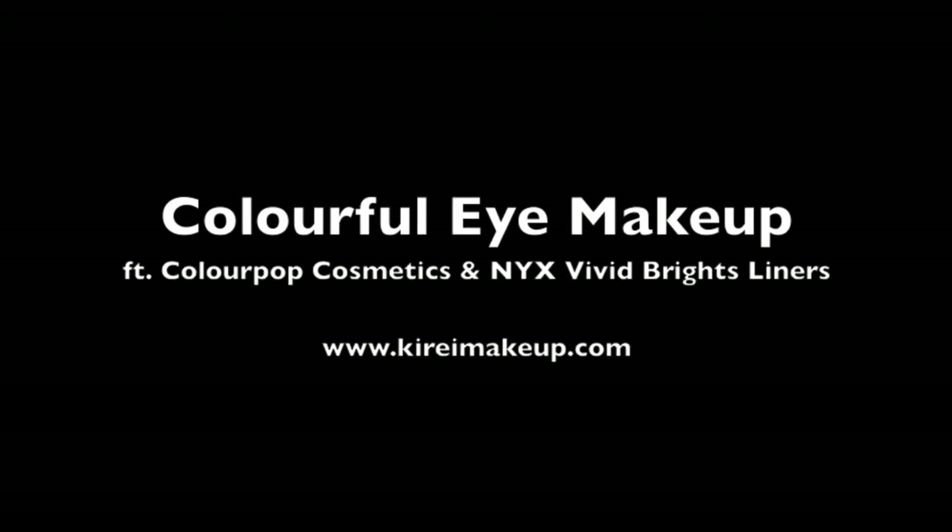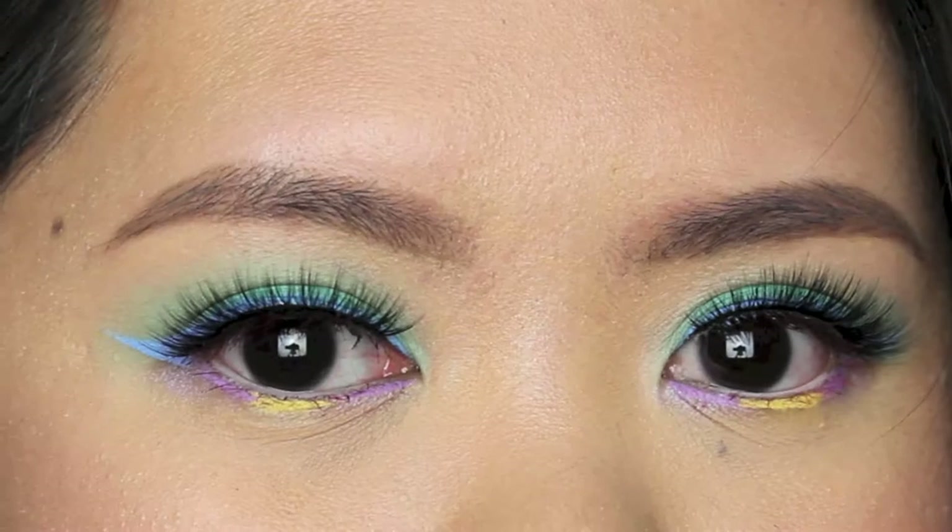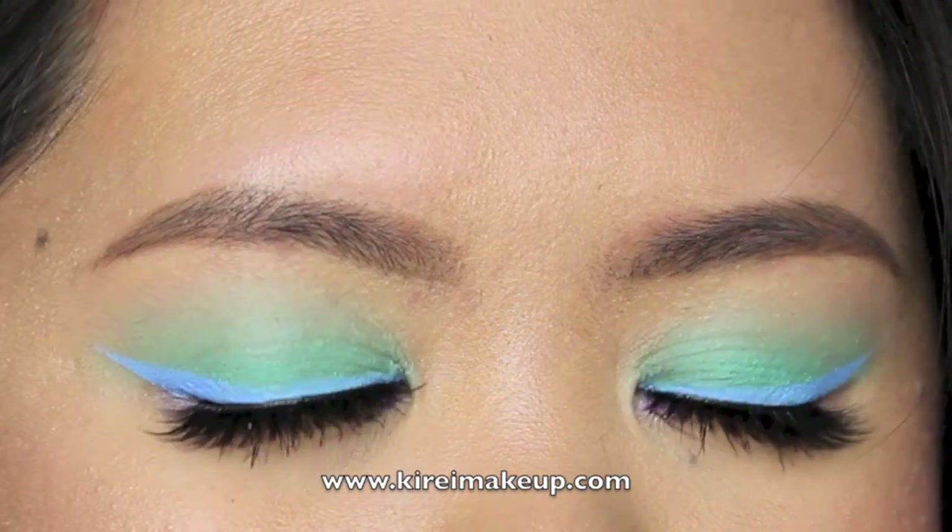Today I'm going to create a very colorful eye makeup, so if you guys are into colors and want to see how I create this look, please keep watching.